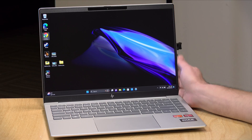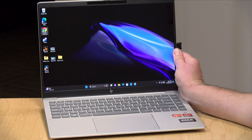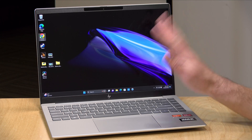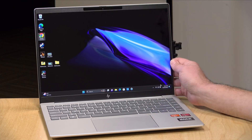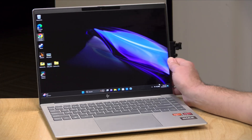Hey everybody, it's Lon Seidman. I am always on the lookout for value-packed laptops, and this is one of them. This is the HP Pavilion Plus 14, which just came out recently. I want to let you know in the interest of full disclosure that this is on loan from HP, so when we're done with it, it goes back to them. All the opinions you're about to hear are my own — no one is paying for this review, nor has anyone reviewed or approved what you're about to see before it was uploaded.